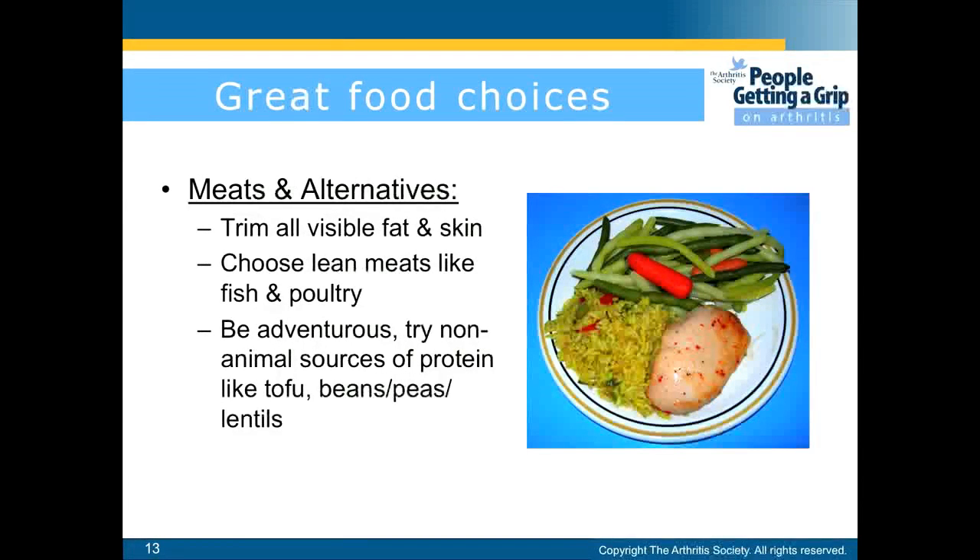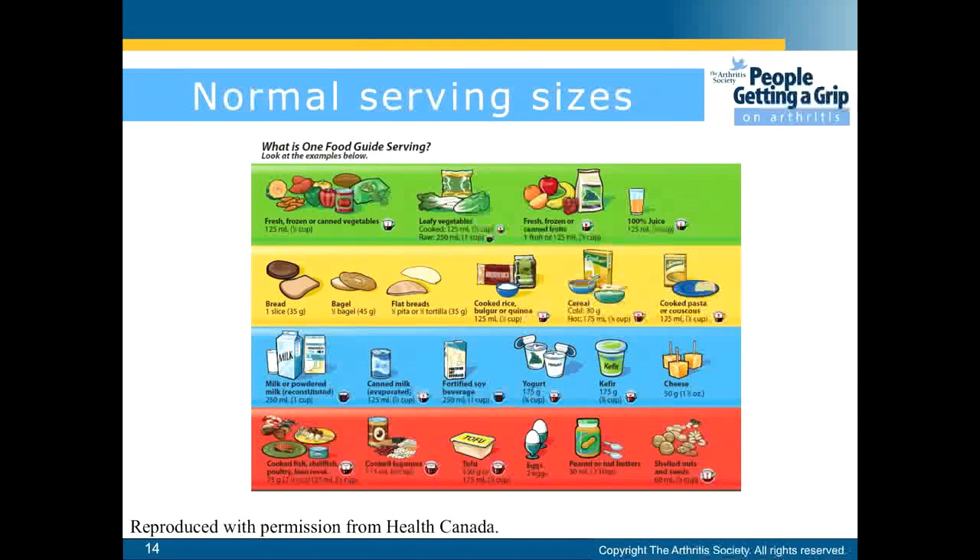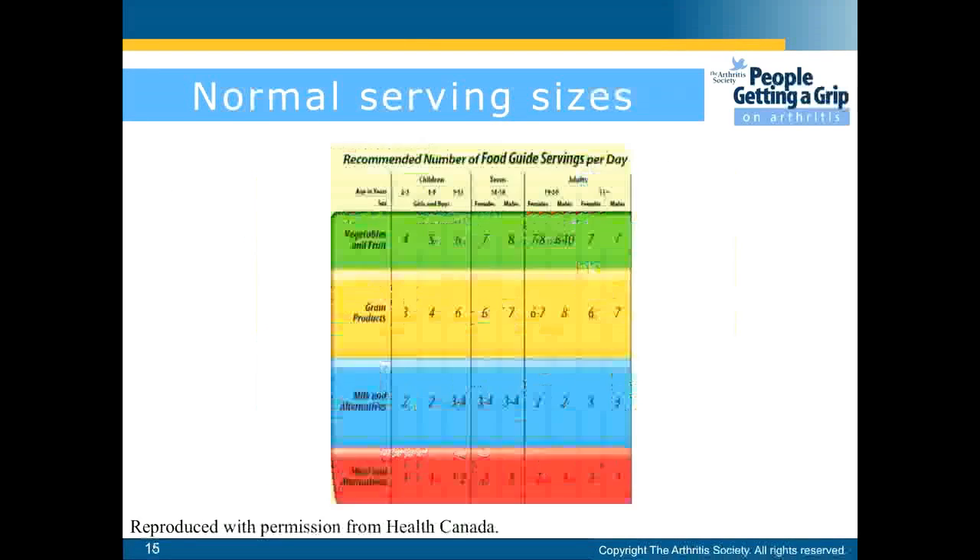For meats and alternatives, trim all visible fat and skin. Choose lean meats like fish and poultry. Be adventurous — try non-animal sources of protein like tofu, beans, peas, or lentils. Here are the servings according to Canada's Food Guide for each of the food groups. They also provide recommendations for each group according to sex and age.